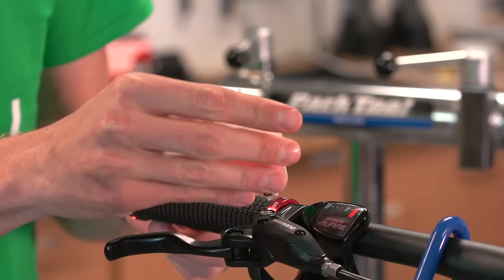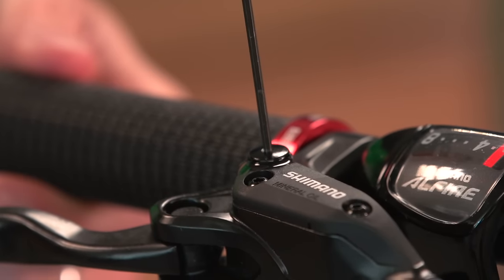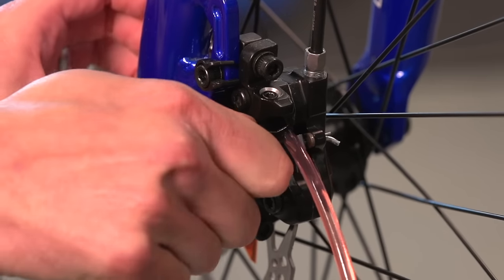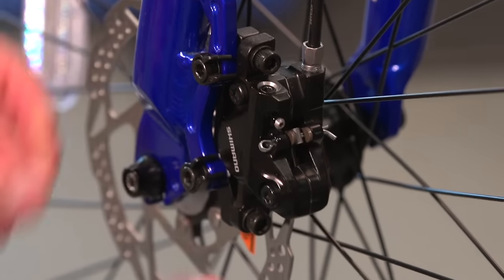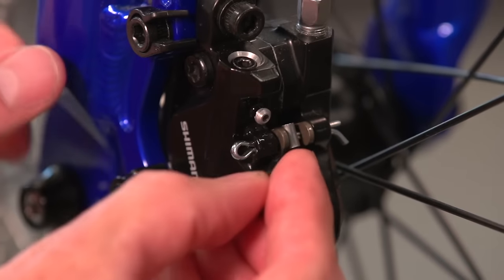Dispose of the old fluid safely and then replace the dust cap on the lever. Then back down on the caliper, pull the hose locking device away and then the hose itself, making sure not to spill any fluid. Give the whole area a clean and then replace the dust cap on the caliper.